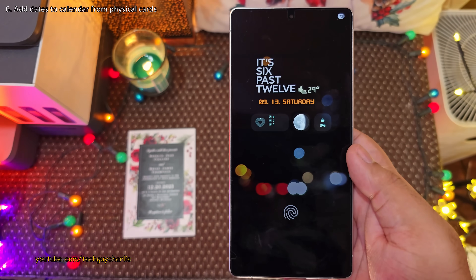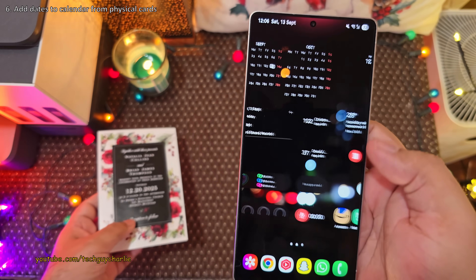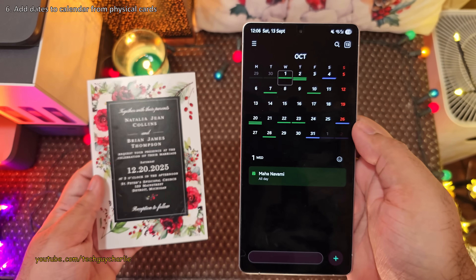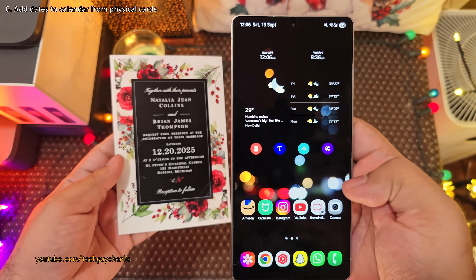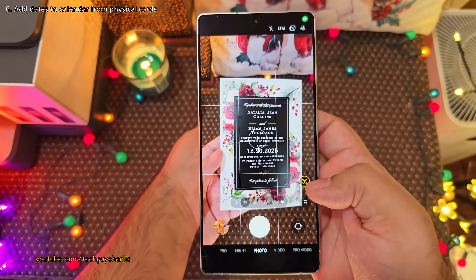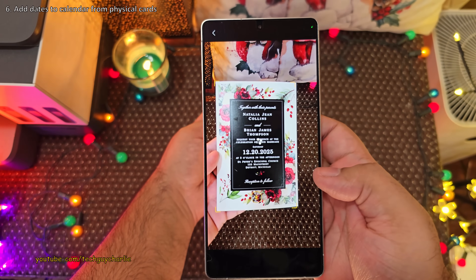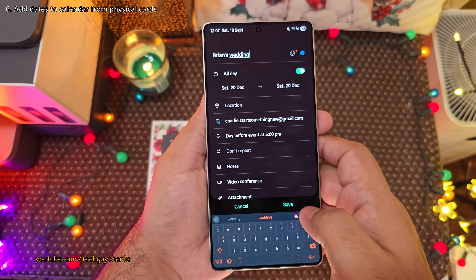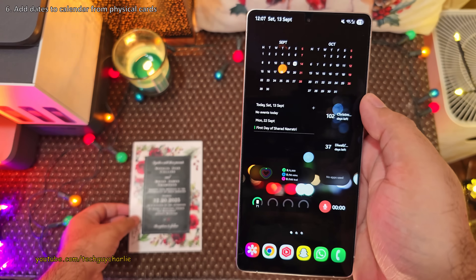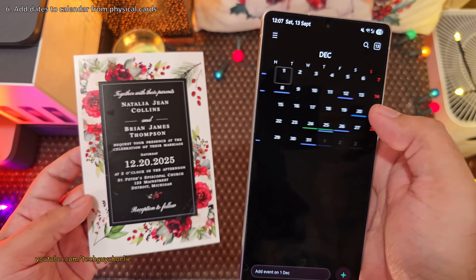Did you know you can add a date for an event to your phone's calendar straight from a physical card? Launch the camera, place it in front of the card, press the T button, highlight the date part, and then select 'Add Event'. This lets you add the event straight to your phone's calendar from a physical card.